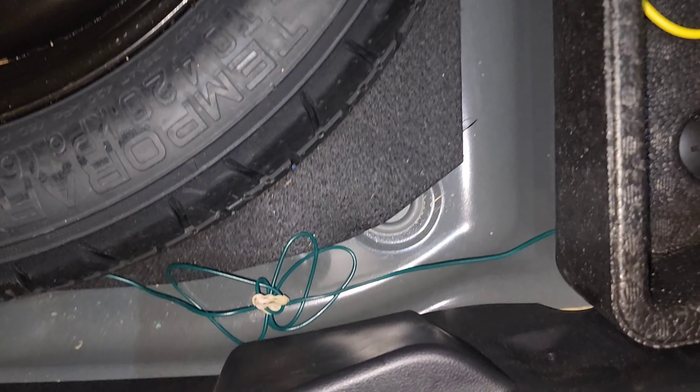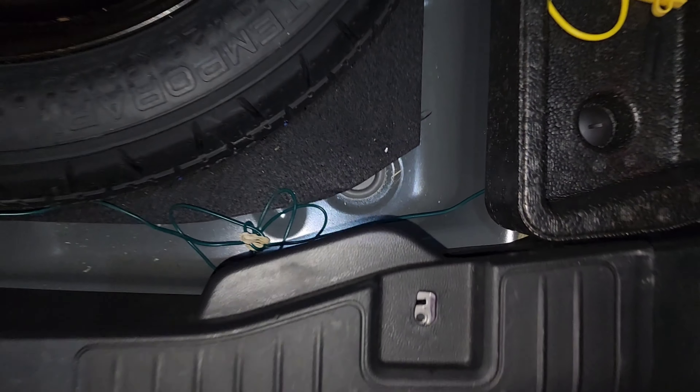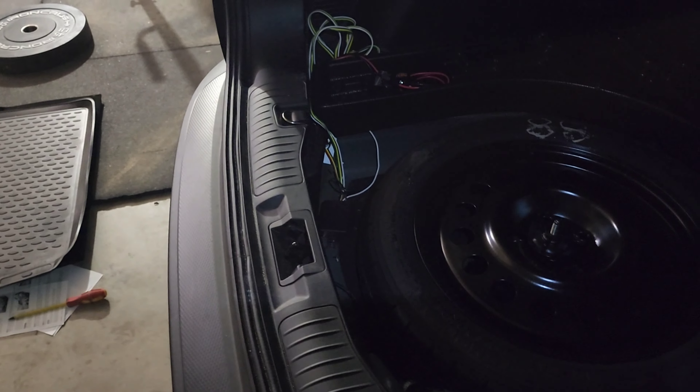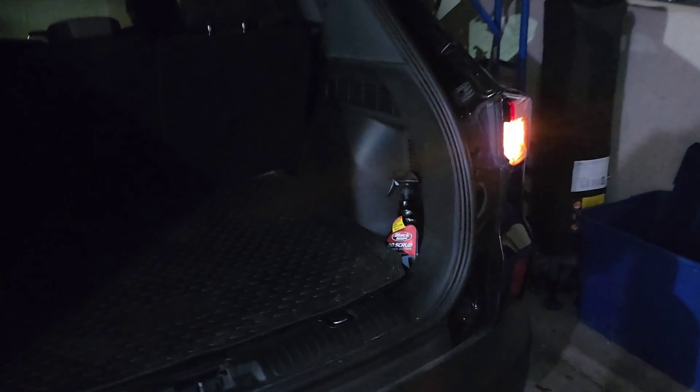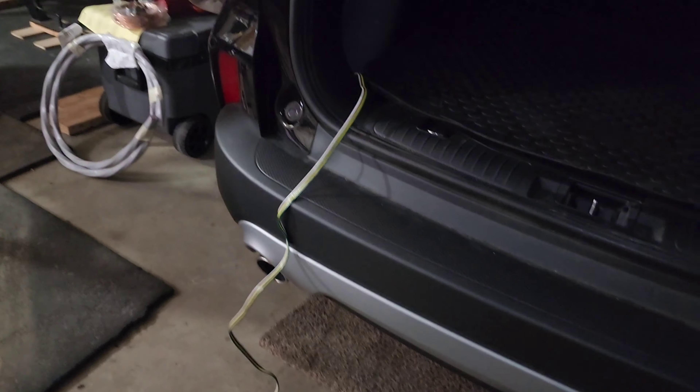That plastic piece goes back in - you can use your drill if you like, which works out handy. You'll need a drill tip to get those in there if you're using the drill. Get that plastic piece back on there, and as you can see I've got my lights blinking.